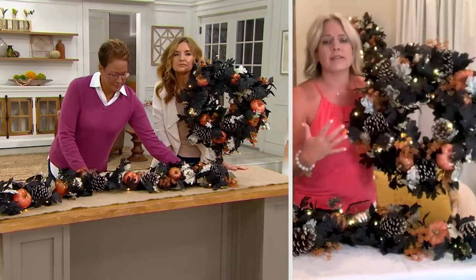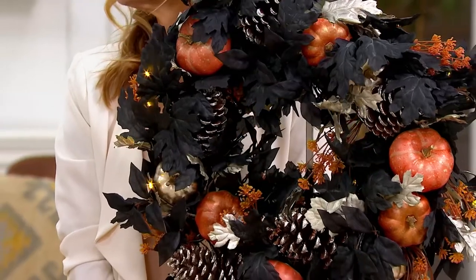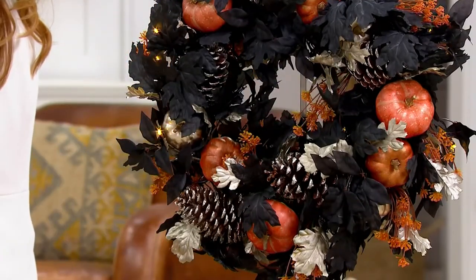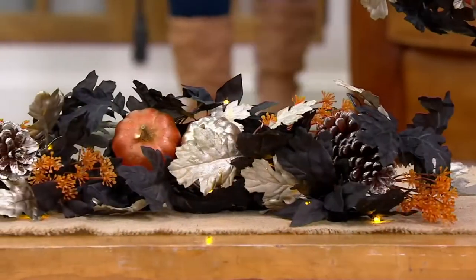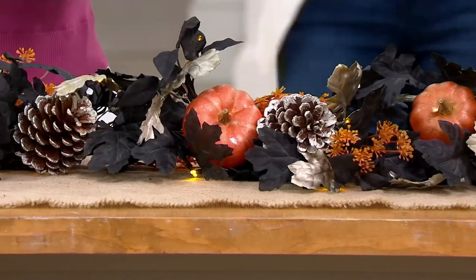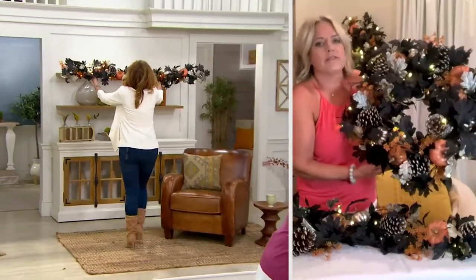Martha loves to have dinner parties and always talks about wanting elegant settings. This is the type of piece that's perfect for that. She also loves to have a wreath on every window inside her home. You can lay the wreath flat, use the garland down the center of a table, put it on a sideboard, or drape it across the mantle. The garland has a real grapevine base with gilded pumpkins and beautifully done leaves.